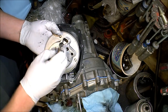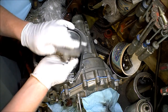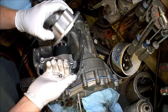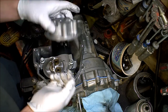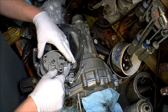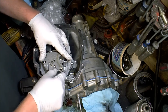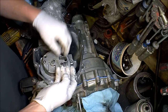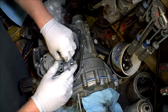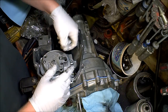Spring. Check ball. Two little rubber o-rings. This is pretty straightforward — there's not really anything to this. Put a check ball back in. Spring.